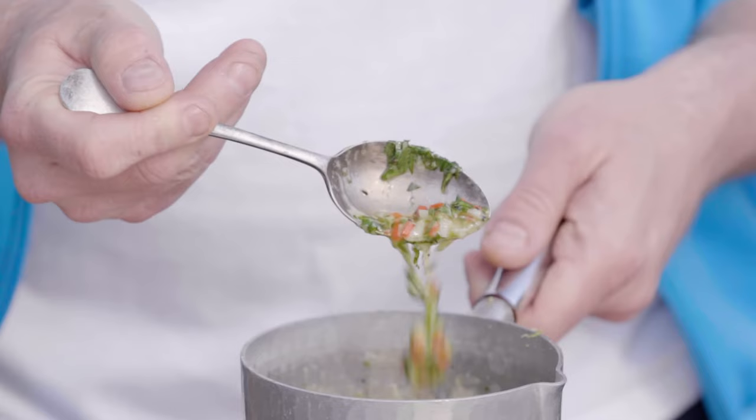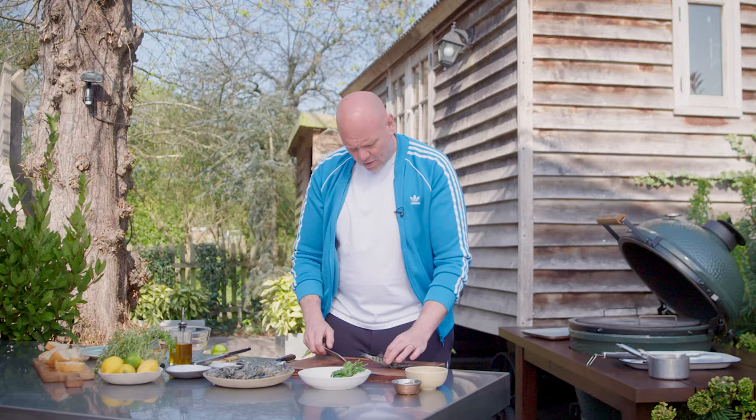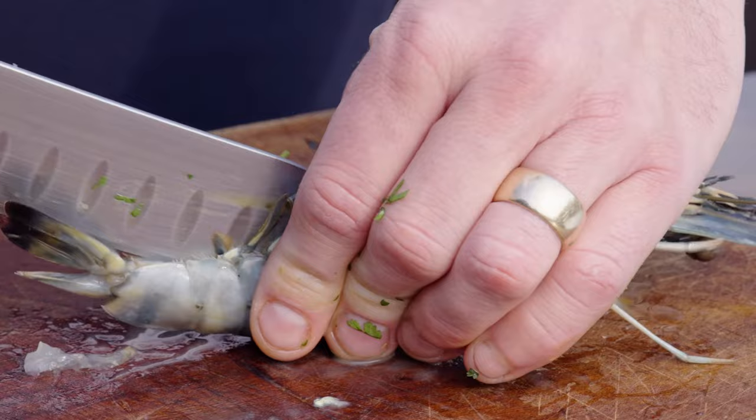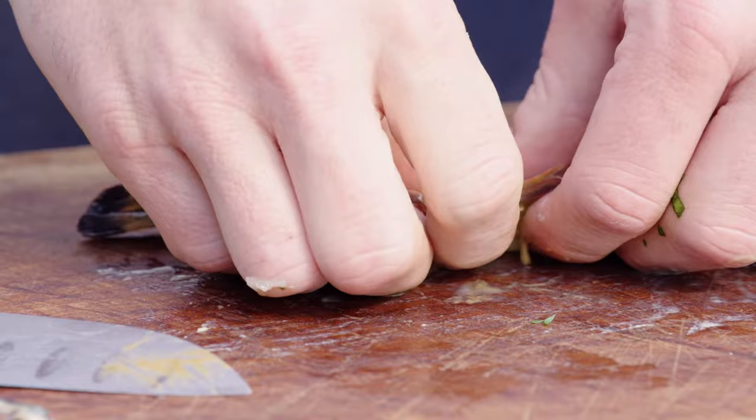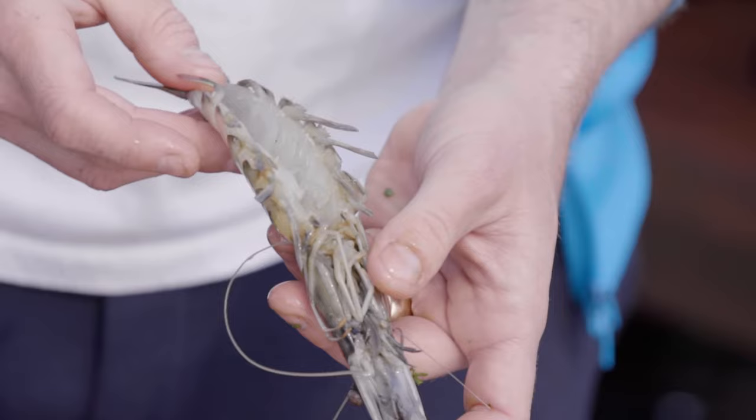Next thing, we're going to prep our prawns. These are tiger prawns and they've still got the shell on them. We want to get them to the point where you split them — just go in between the little legs, cut through the bottom bit including through the head as well. Flip it over, turn it out, give it a little squeeze out. That way, when you cook it on the barbecue, it won't curl back up. Simple as that.